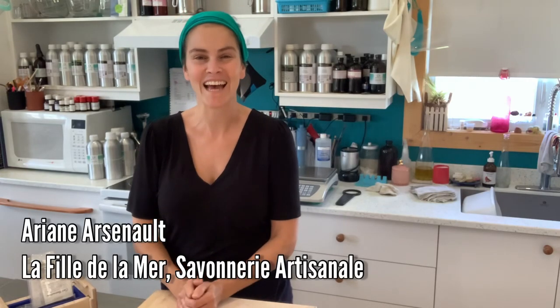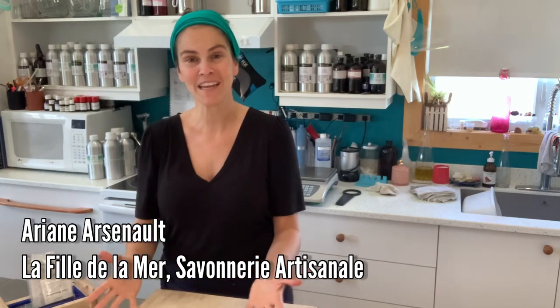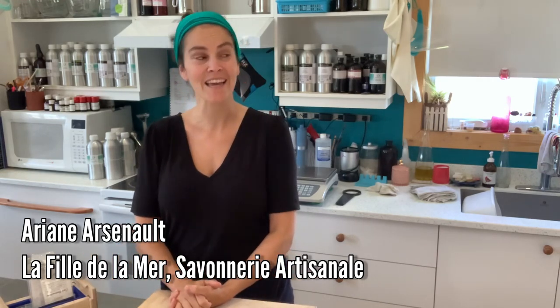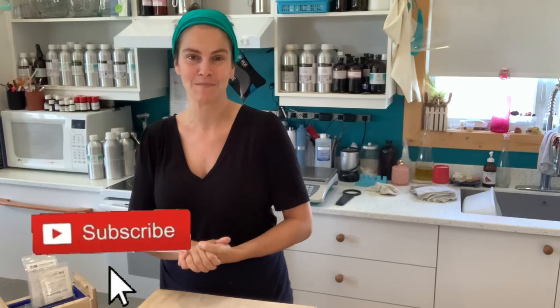Hello everyone, this is Ariane Arsenault from La Fille de la Mer handmade soaps. I am located in the Magdalene Islands, Quebec, Canada. Welcome to my studio! For those of you who know me, welcome back, and to the new viewers, please subscribe if you love to watch soap making or other cosmetics and candles — you're at the right place.